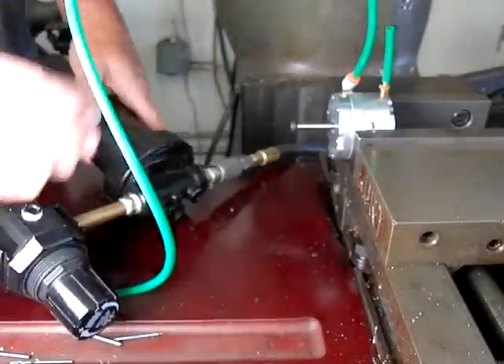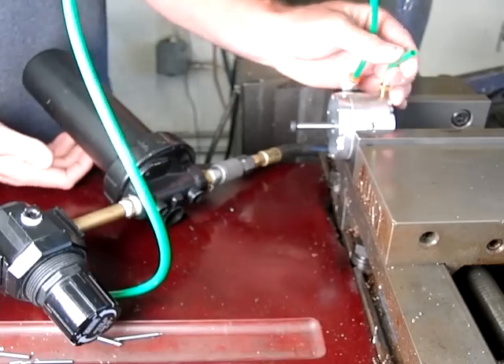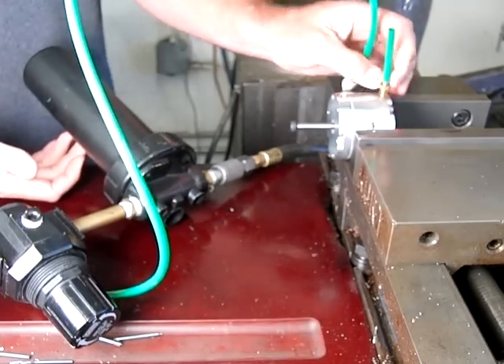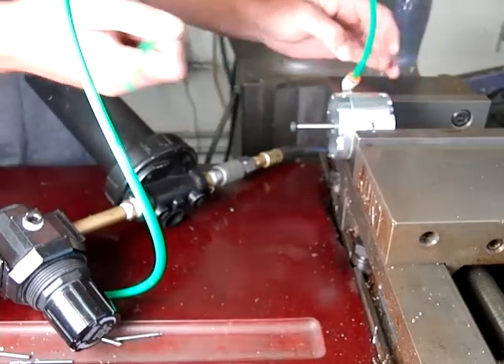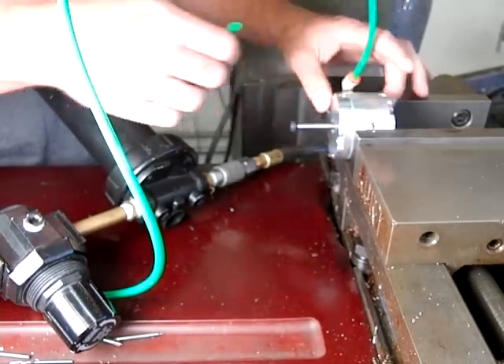That's 80 psi. I was going to put a silencer on here, but just a short length of tube is enough to attenuate the noise. You can hear how loud it is without that on there — that's the exhaust.